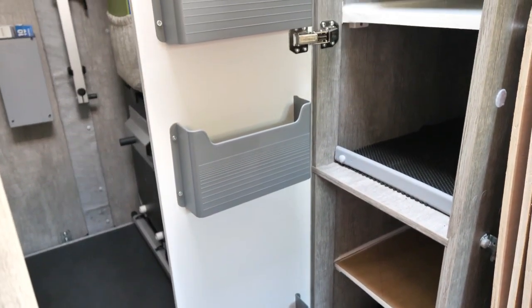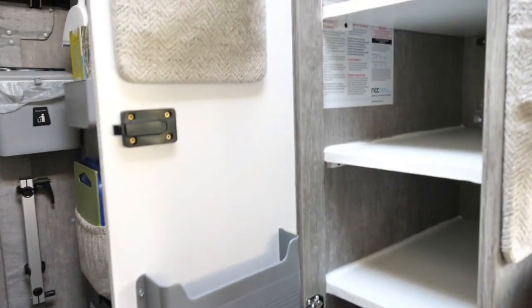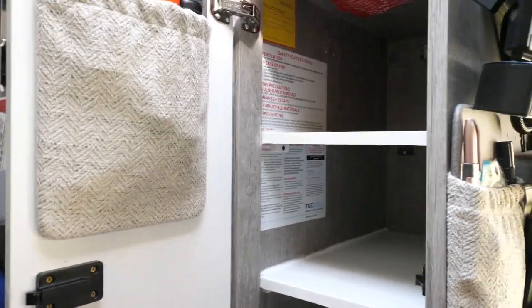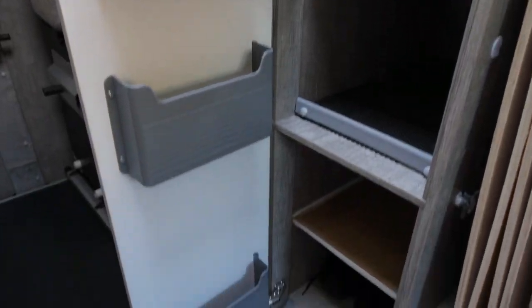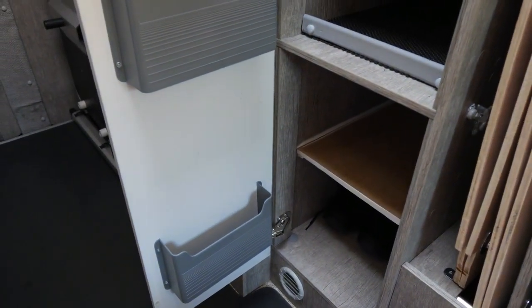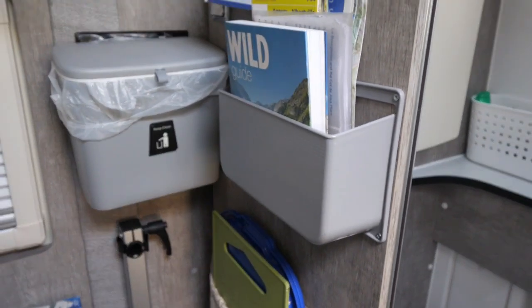Some extra pockets fitted in what was the wardrobe, now shelving. More storage in the bathroom, and an extra pocket here.